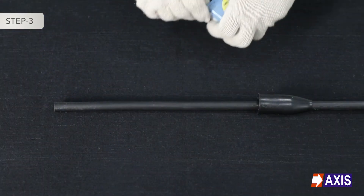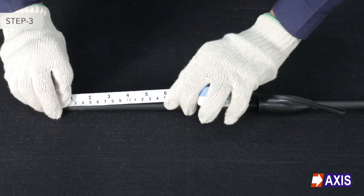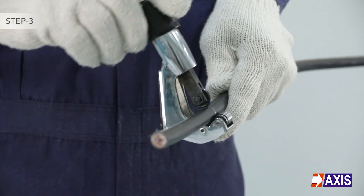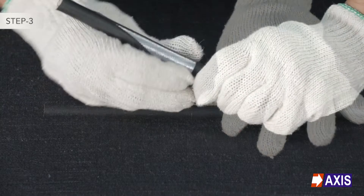Step 3: Depending on the application and length of the conductor needed, use the measuring tape and mark the outer sheath of the cable. With the help of the stripping tool, carefully cut and remove the outer sheath, exposing the armour.